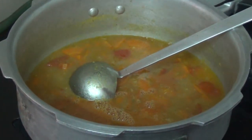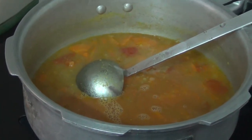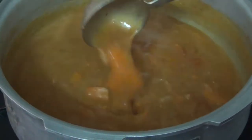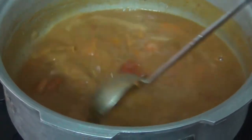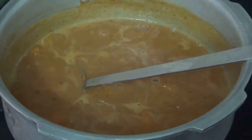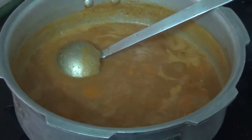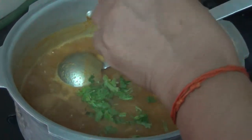I will put it in the pan. If you want to make the thickness of the pan, you will need to adjust it. Put the pan in the pan and prepare.